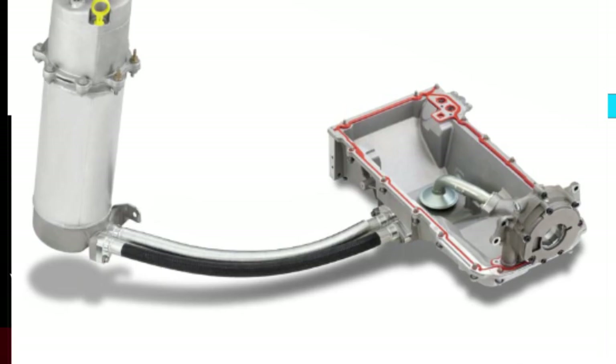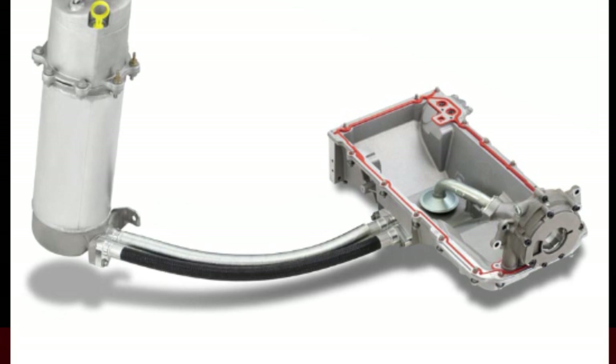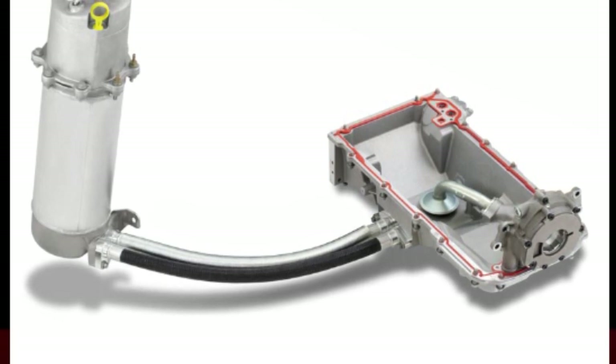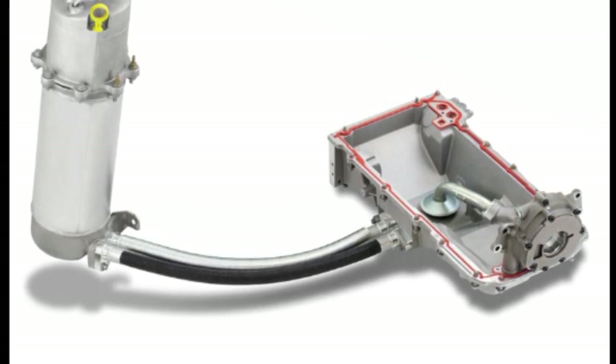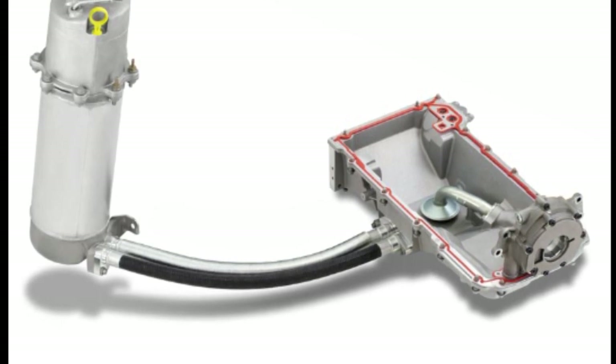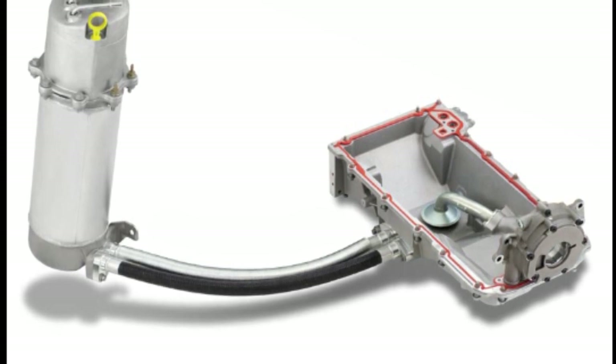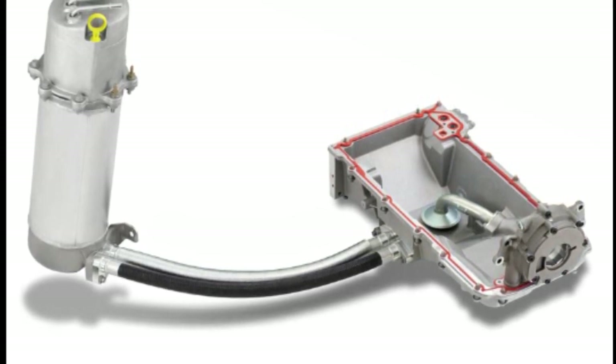With a dry sump system, you have a dry pan underneath — it's very shallow. The oil is actually stored in an oil reservoir which is remote from underneath the engine. So you have multiple pumps: a pump that takes the oil and pushes it into the engine, and a scavenge pump which sucks the oil out of the remote reservoir.